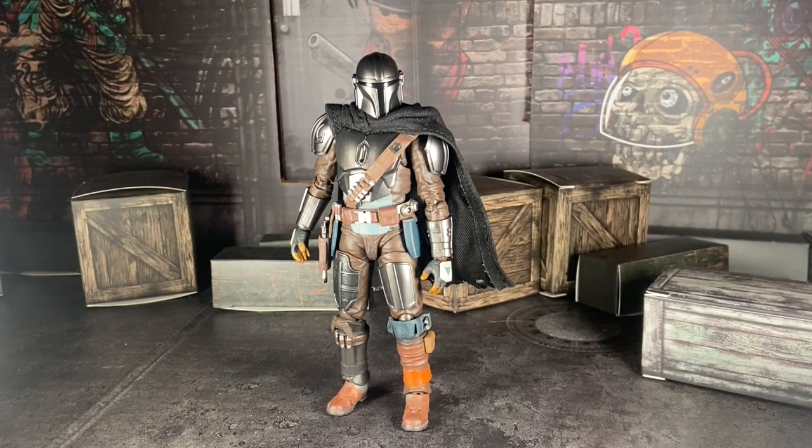I have the Mandalorian. I bought mine from Japan. I gotta say, this guy's pretty good. But I have my issues with him, and we're gonna talk about him in today's video.